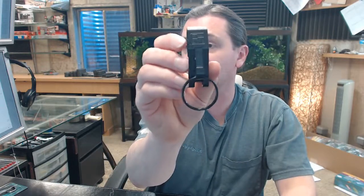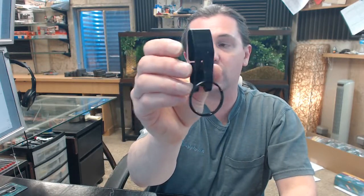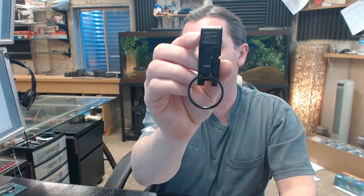Any questions on the Lucky Line 4701 wide belt Secura Key or any other Lucky Line product, please feel free to reach out to us. Thank you.